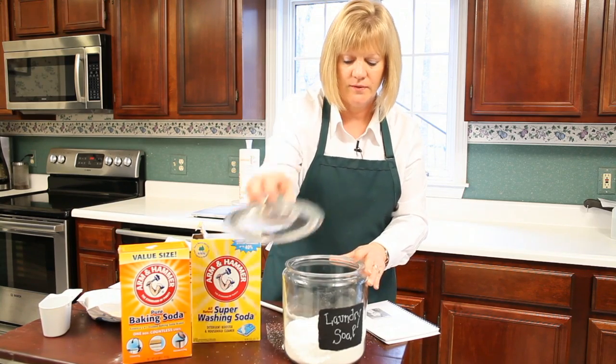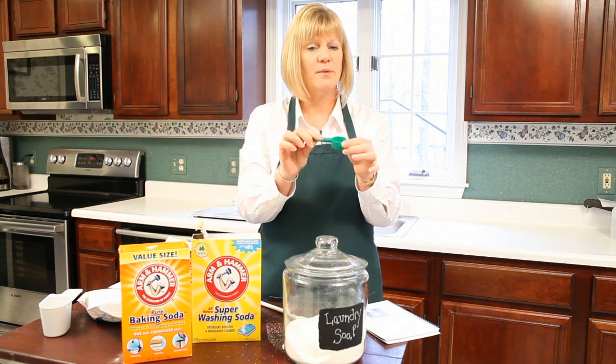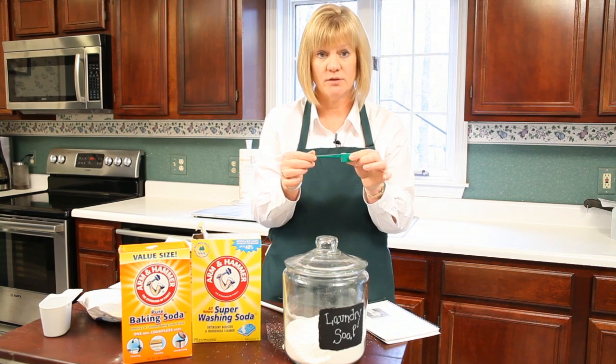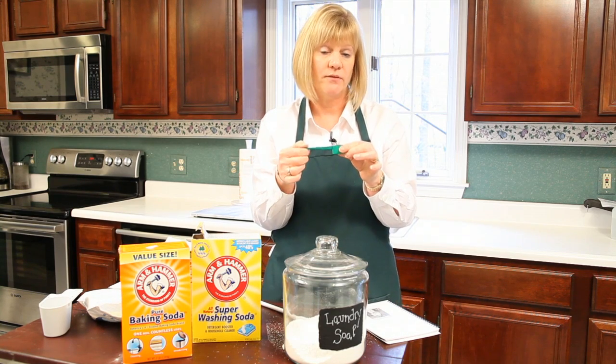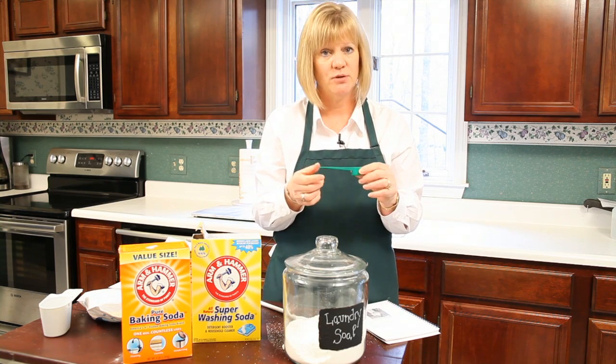I've got that in my little container. This is how much you're going to use: one tablespoon if you have a front-loading washer — it's not very much. If you have a top-loading washer, you're going to use about a quarter of a cup. So it's going to last you a long, long time.